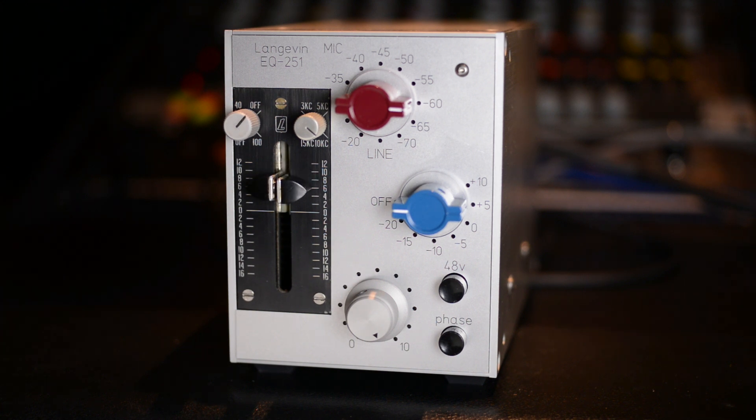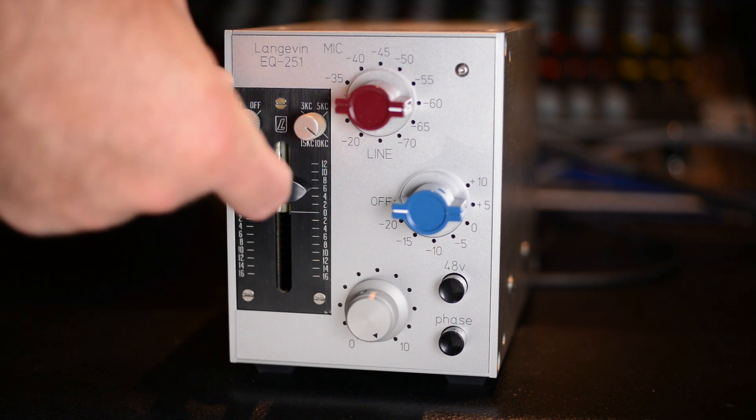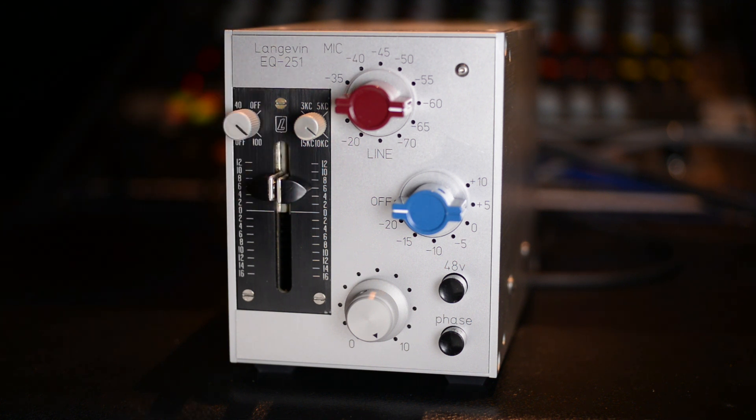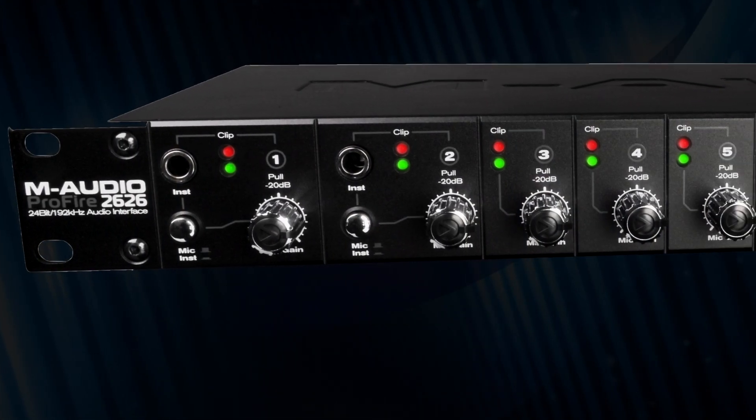As a point of comparison, I'm plugging this mic into the Longo-Neve and giving myself 6 dB of 10k and 6 dB of 100 Hz. Check one two, check check. Here's the same mic plugged into an M-Audio Pro Fire interface.